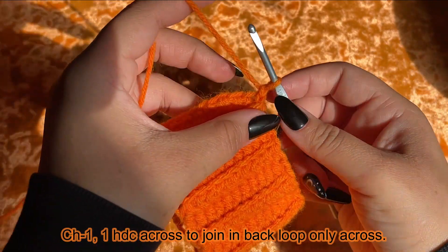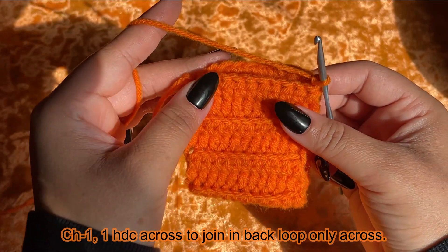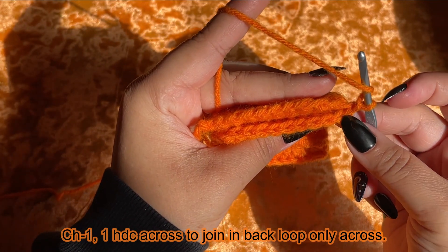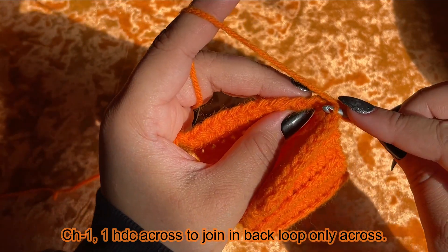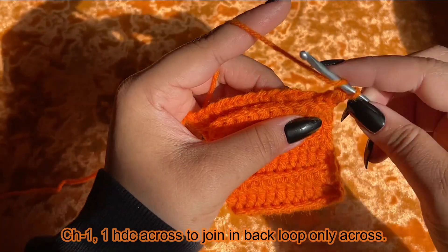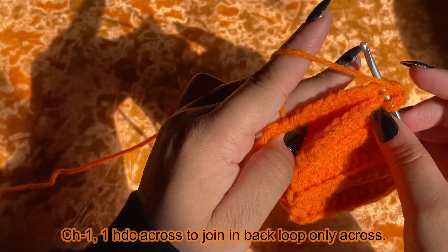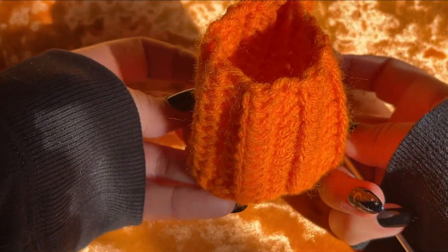We're going to chain up one, and then you can either slip stitch, single crochet, or half double crochet — which is what I'm going to do. I'm going to yarn over and work in the back loops only to join. If you turn your work you can see the back loop right there. I'm going to go into the very first stitch and work a half double crochet, then turn my work again, get into that back loop, connecting to the other side. Make sure you're going into the right loops.